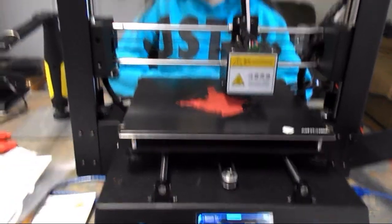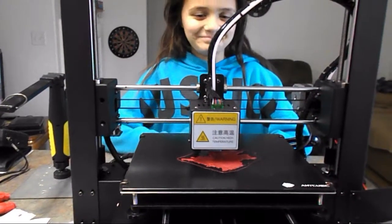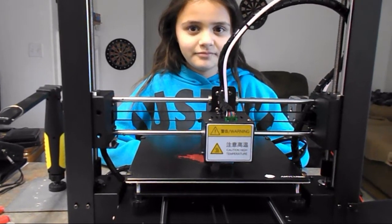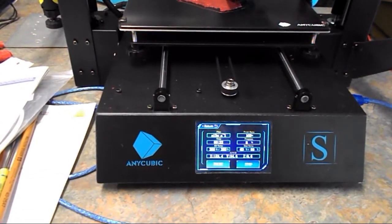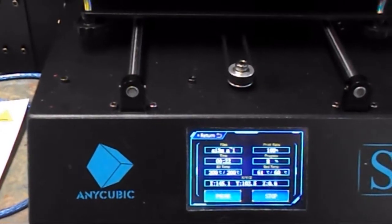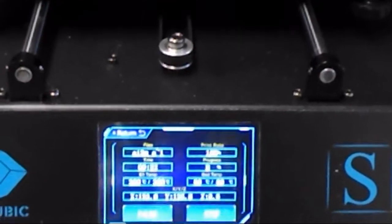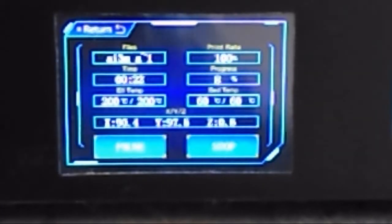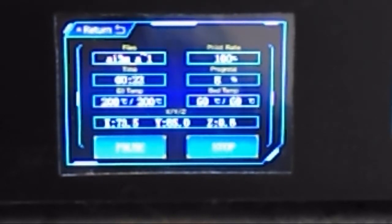Hi everybody. So we're just going to see what we can do, and here's the nice little screen it's got in front. It's ticking off how long it's going to be. Let's see if I can see that — 22 minutes so far, and it's done 8%.